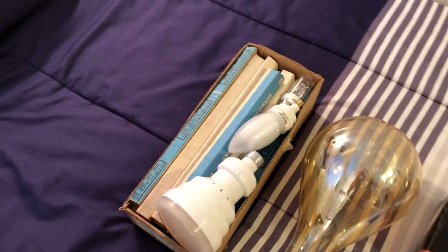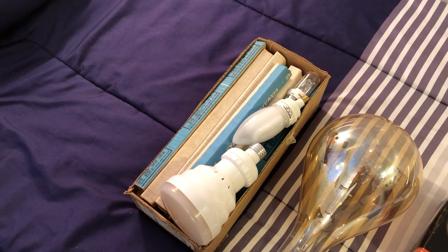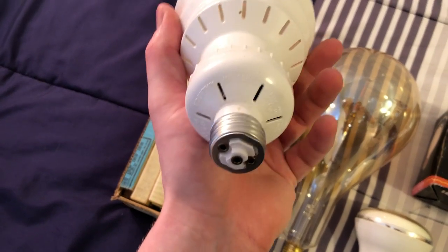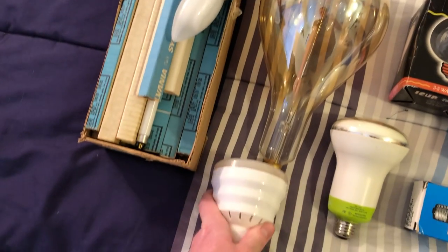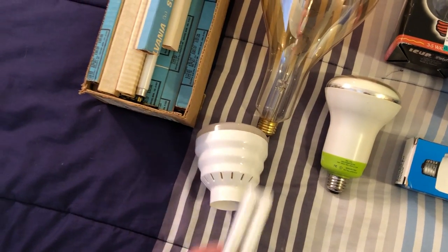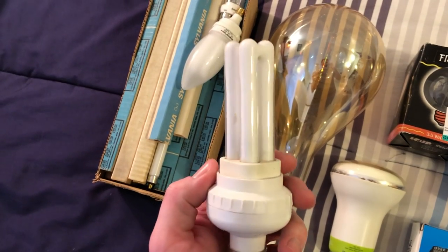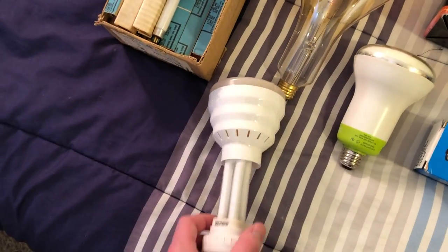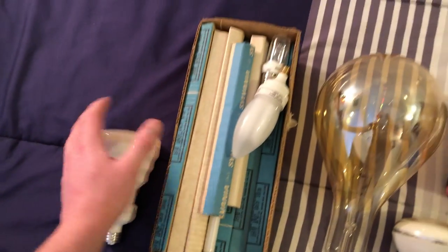We'll start down here. I picked up this box of bulbs at a re-store — all of them were 50 cents a piece. I'll start with this one since it's right here. It's a Lights of America 13-watt electronically ballasted flood bulb. The neat thing about it is that it is replaceable — you can replace the bulb in here. It is a 4-pin PL bulb, so it's not a preheat bulb; it has an electronic ballast. That just slides in there and this cover will also come off.